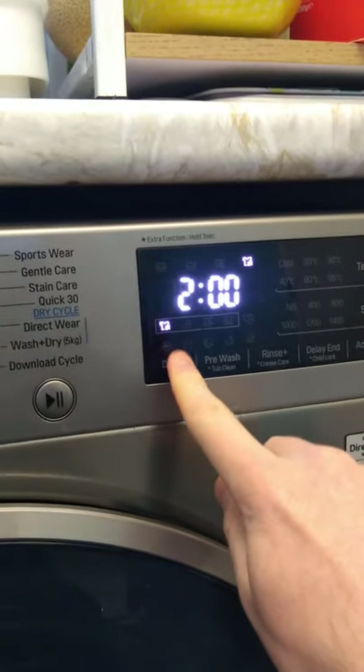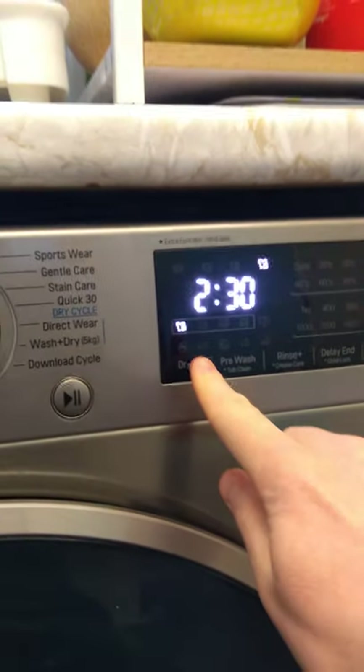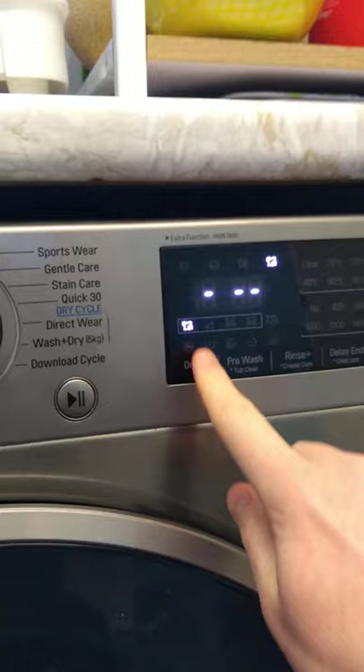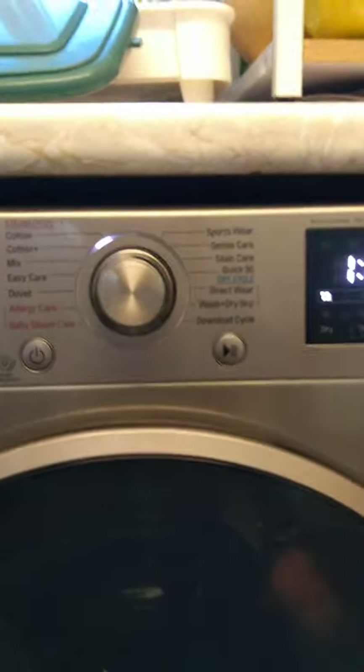If I press that, you can see maximum 230, and if I do that it goes back through the other cycles. In my case I just want to do an hour and press play. Job done.